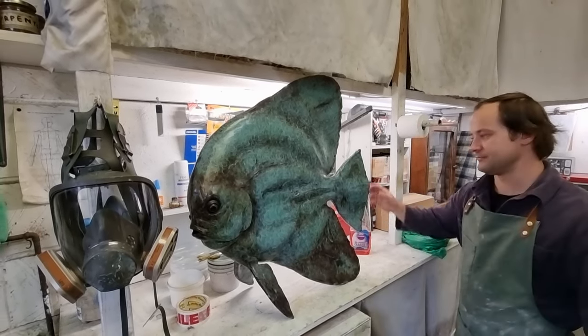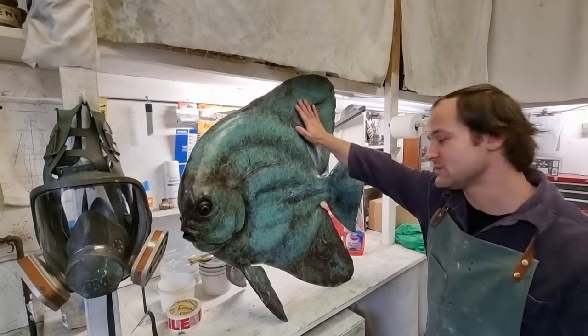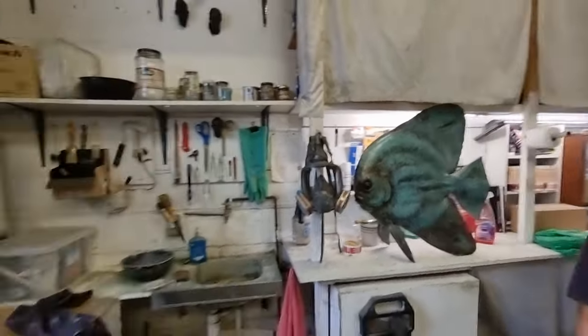How much would a gallery sell this for? This sculpture is £12,000 with the base. That's the gallery price of the piece.